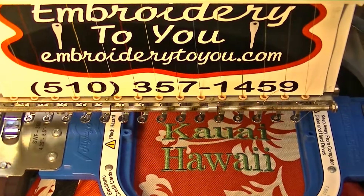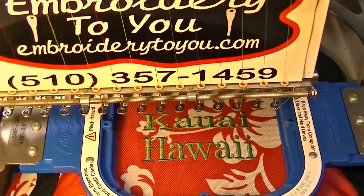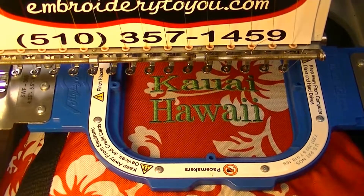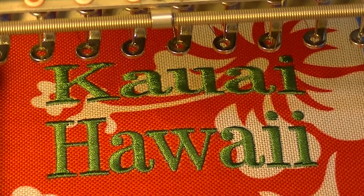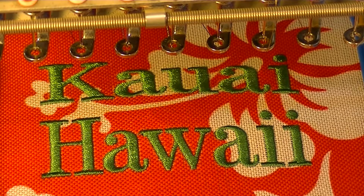We're about done, so let me zoom in so you can see it. There you are — your cooler bag says 'Hawaii.' I hope you enjoyed our video. Subscribe to our channel, we've got more videos to come. We'll see you next time on the Embroidery To You channel.